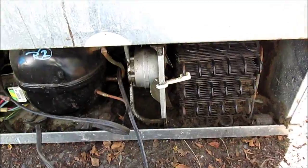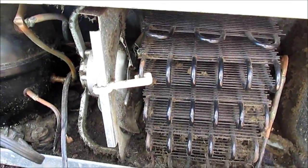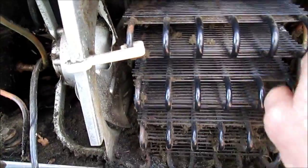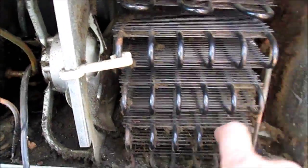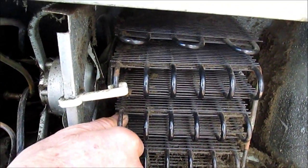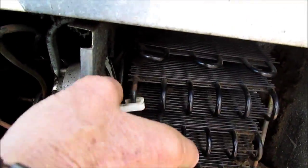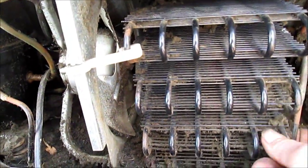Another way you can clean this is with your vacuum — get the small tip for your vacuum, get it in there, turn it on, and try to suck out as much as you can. Sometimes the vacuum doesn't have a lot of pull, so you almost have to use some sort of brush to get some of this stuff out. They actually have coil cleaners geared more toward professional use, but I've never used one. You could also use your vacuum.